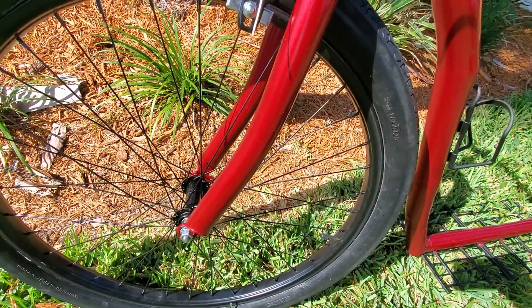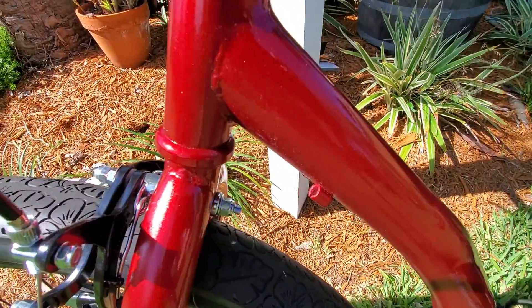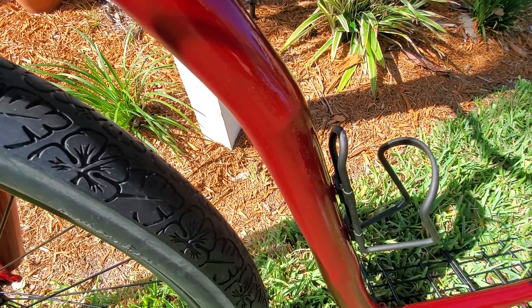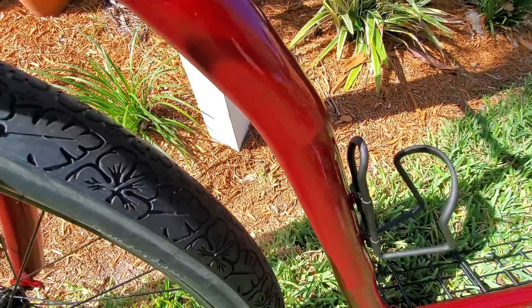That's the same tire we had before. Check this out — you can hardly see any of the imperfections. Maybe right there you can see a little bump. I could have done a better job there, but maybe next time.